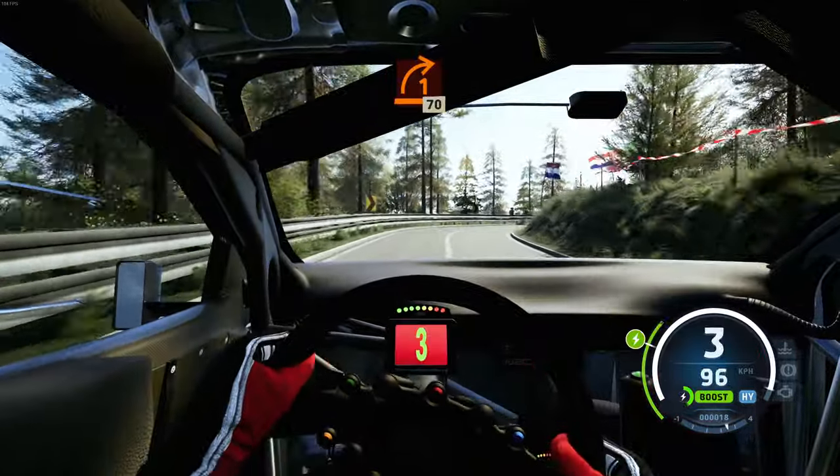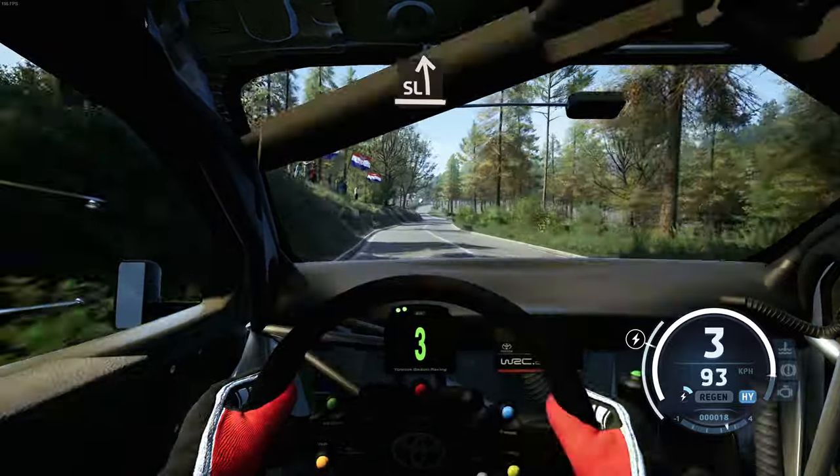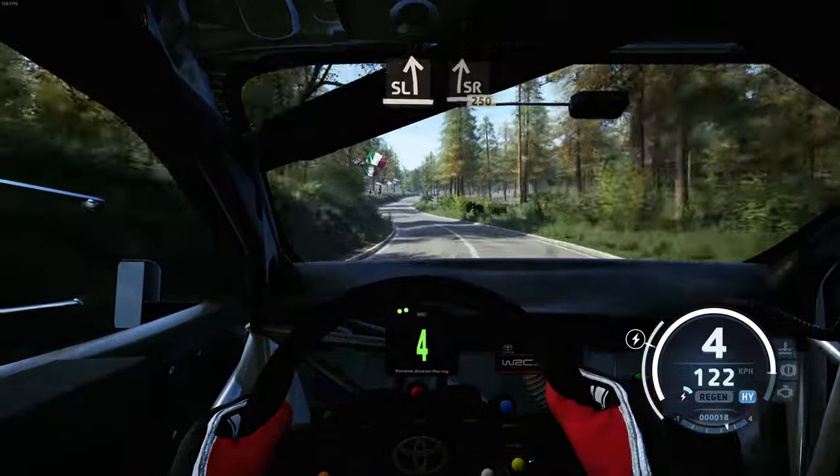1 right, long tightens, 70. Slight left, slight right, 250.